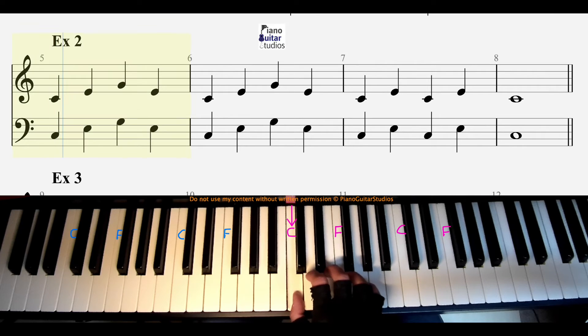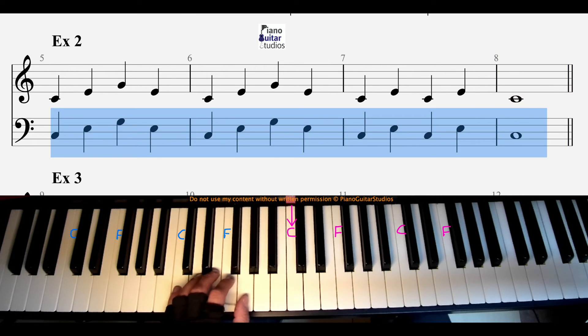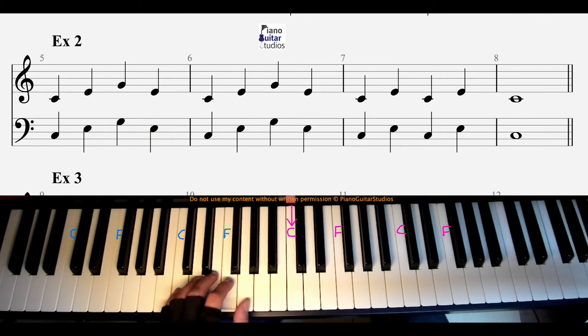And then the other hand. If that's too difficult, let's try half speed. And then the other hand at half speed.